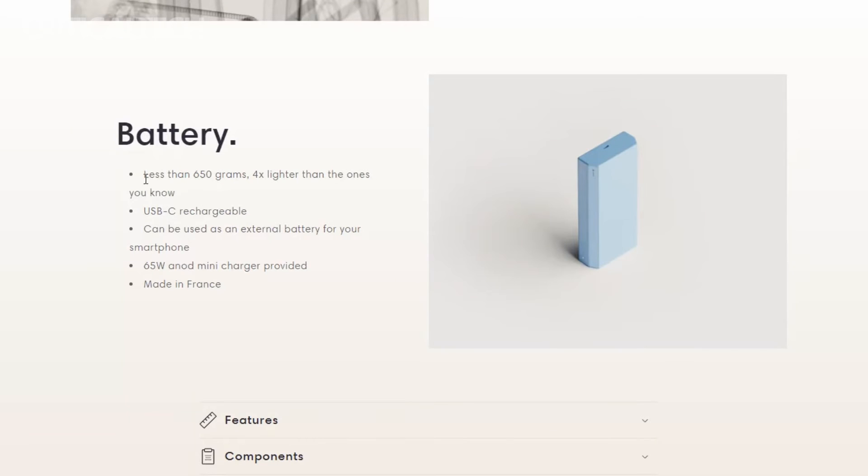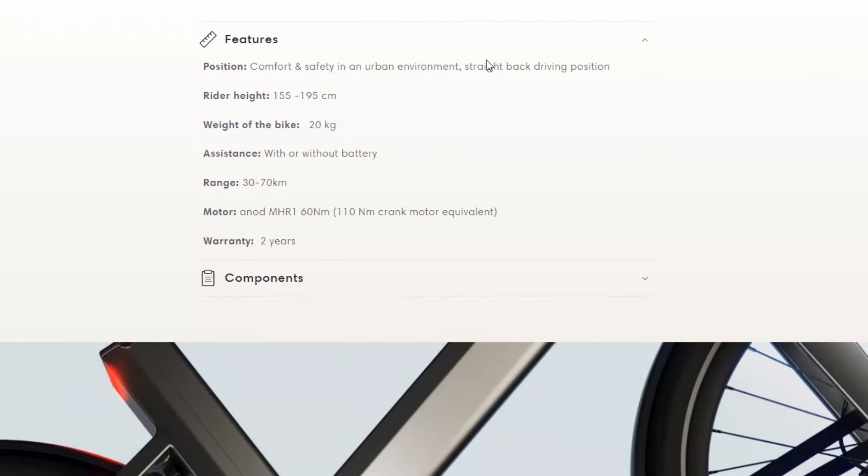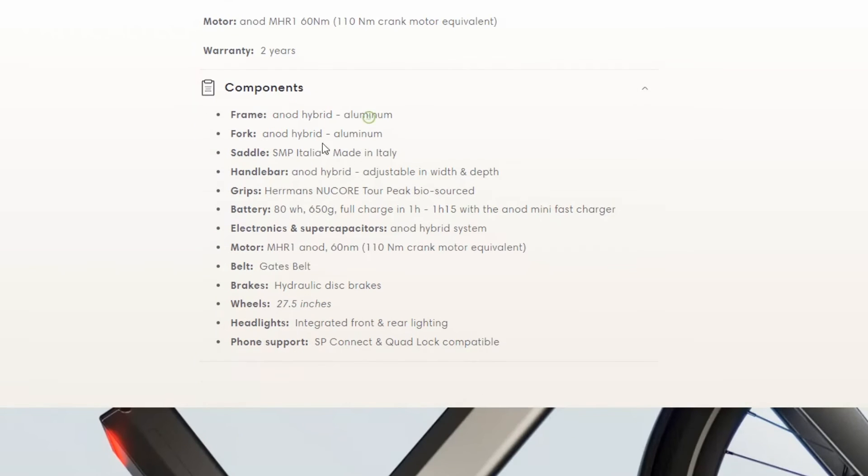Performance is not compromised in the hybrid e-bike. It's equipped with a robust MHR-1 hub motor that delivers consistent torque, ensuring that you can confidently tackle various terrains and challenges. Practicality is also at the forefront of this e-bike's design — standard components like SRAM hydraulic brakes and continental tires ensure safety and reliability, while the belt drive system provides a silent ride and reduces the need for extensive maintenance.